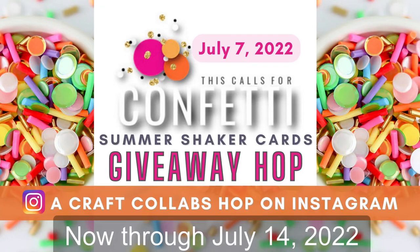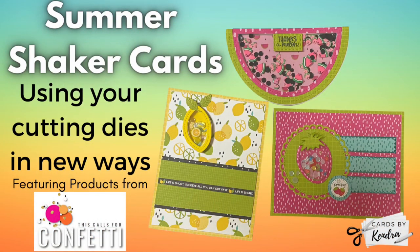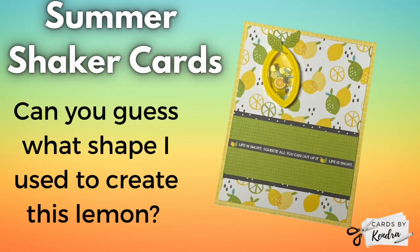Hello and welcome to my channel. This is Kendra and today I'm sharing a video to go along with the This Calls for Confetti Summer Shaker Cards Giveaway Hop that's happening now on Instagram through July 14th of 2022. Several crafters are sharing shaker cards that they created with a summer theme using the awesome confetti mixes from This Calls for Confetti. I'm sharing three summer fruit themed cards that show how you can use your cutting dies in new ways and think outside the box.